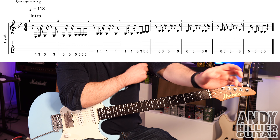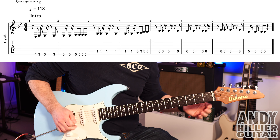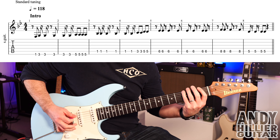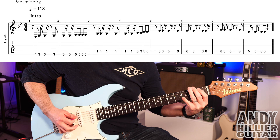I've also got an Instagram account, so come and give me a follow on that — it's Andy Hillier Guitar. My guitar is in standard tuning. There are lots of repeats, just a couple of times it goes slightly different — I'll show you all of those. The first line, the intro, sounds like this.